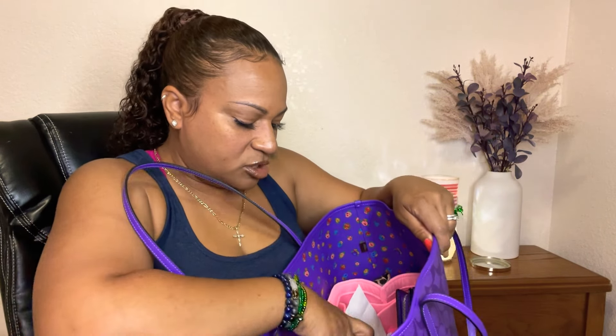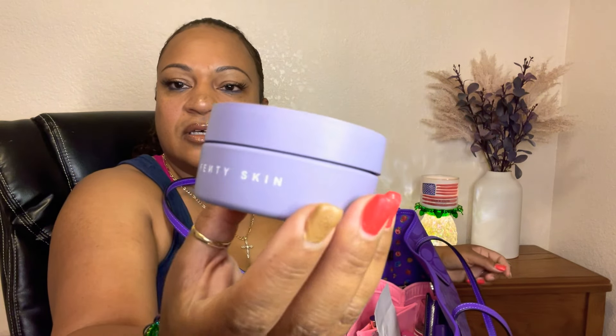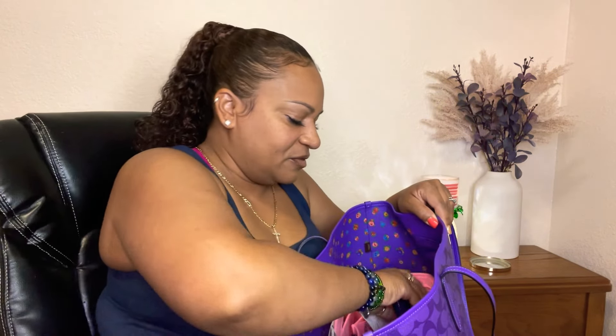I keep the Ray-Bans in a case so they don't get scratched. I also have the Fenty Skin Butter Drop body butter. It has a really light scent but it's very moisturizing. I love using it for my hands — I just pop it in my purse. I love Rihanna's stuff — I have all her lip glosses and everything.